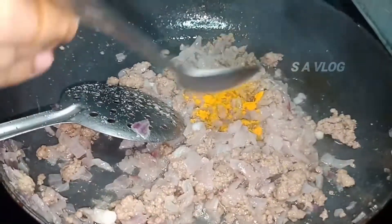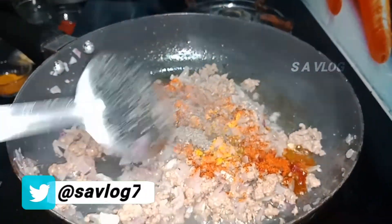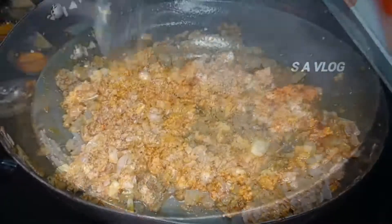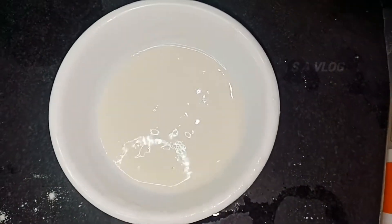Add pepper and pepper. Mix them all together. Mixing on a 2-dimensional low flame. Mixing water and mix.